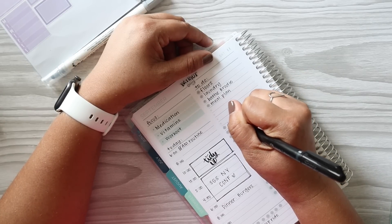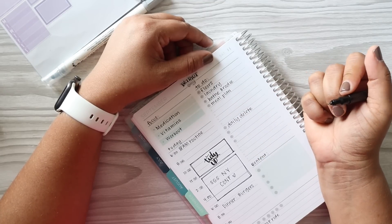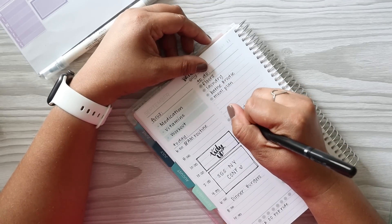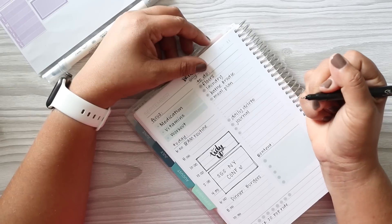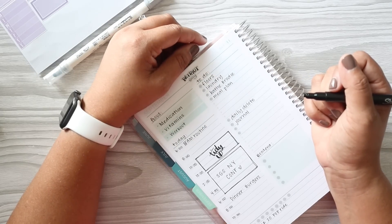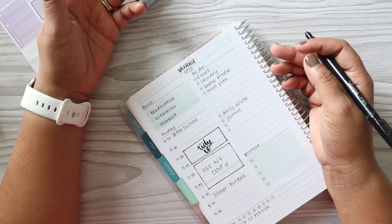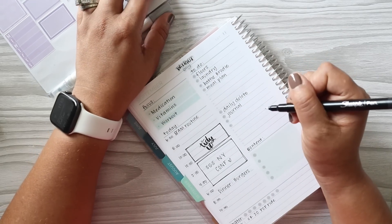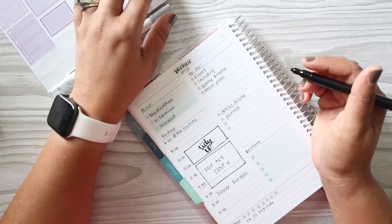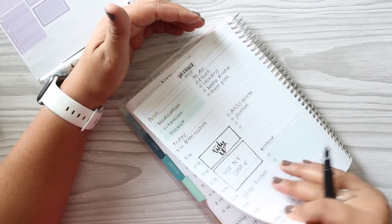Moving on to some daily habits I want to commit to continuing: my daily delete — deleting photos from my phone, because oh my god. I also want to catch up on journaling or memory keeping. I was all in my feelings the last couple of weeks about Happy Planner and their shenanigans, and then I realized it's kind of ridiculous to totally throw away a memory planner I've already started and paid for. I don't share my memory planner anyway, so it's not a big deal — but now I have some catching up to do, and it's definitely not going to happen today.